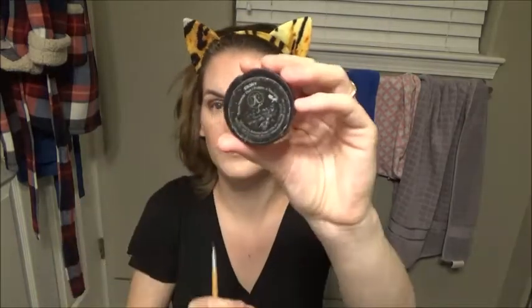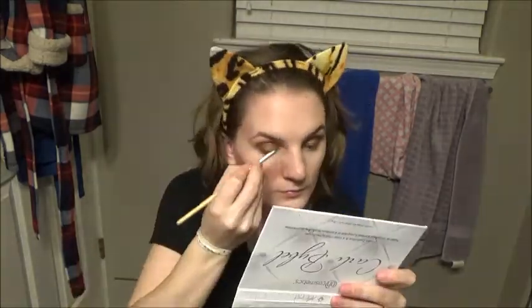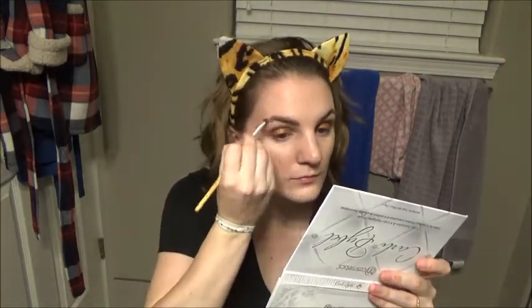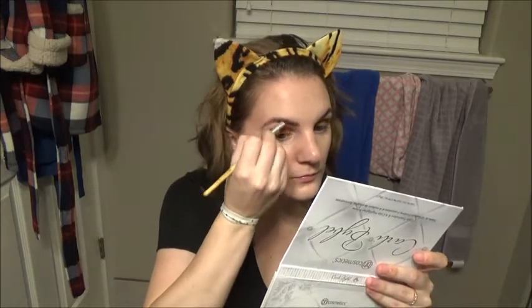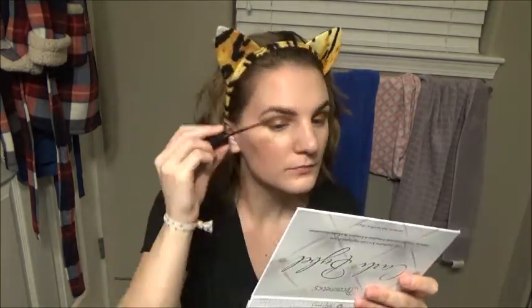Then I'm going to take a spoolie and brush up my brows to make sure they look nice. I'm taking an angled brush and using this brow powder from Anastasia in the color Ebony, filling them in and making sure I'm using the lighter color at the beginning of my brow and then a darker color on the tail. Brows are definitely a must. To set my brows I'm going to use the Maybelline Brow Drama in the color Soft Brown, just to set my brows and make sure they stay all day.